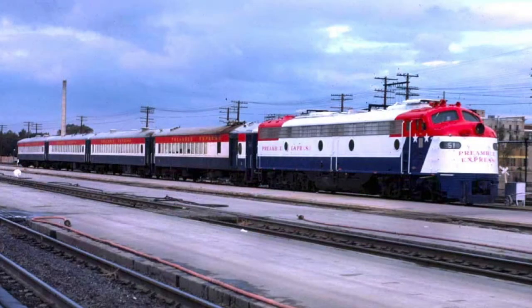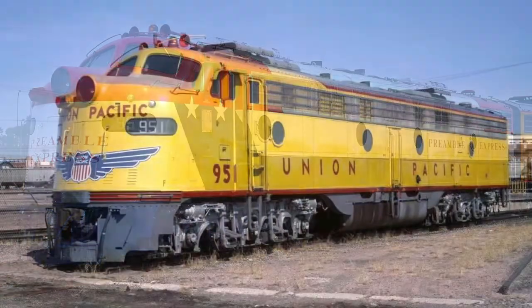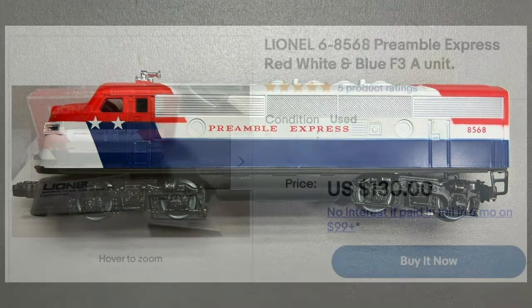There were four hospitality cars pulled by an EMD E9, originally painted for the Union Pacific Rail Lines. At the time, Lionel didn't offer such a large locomotive, but they had plenty of F3s.